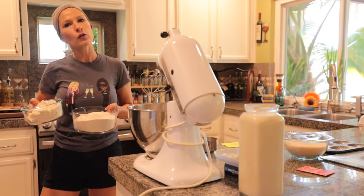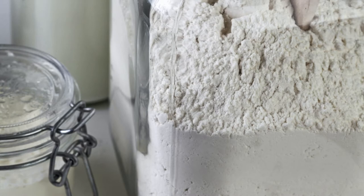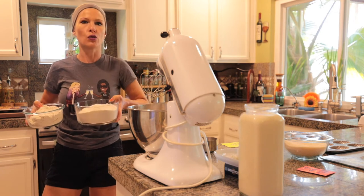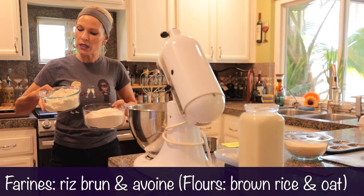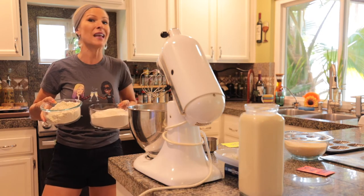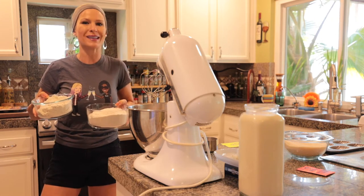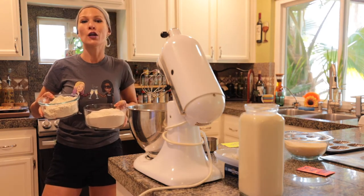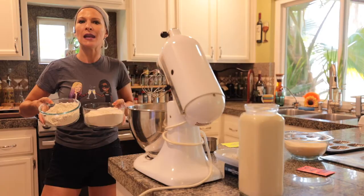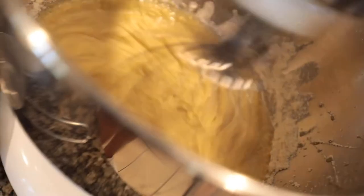Et maintenant, la farine. Je vous ai mentionné que vous pouvez faire cette recette sans gluten, avec la farine sans gluten. Donc, je vous propose de la farine de riz brun — je vais en mettre une tasse, l'équivalent à peu près de 100 grammes. Et puis, ça, c'est de la farine d'avoine. Attention que la farine d'avoine peut avoir du gluten — celle-ci est une farine d'avoine sans gluten. Je mets tous les ingrédients dans la description de la vidéo. Pour la farine d'avoine, je vais utiliser la moitié d'une tasse, environ 50 grammes. Et pareil, je vais mélanger le tout.